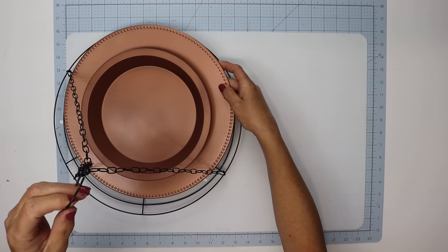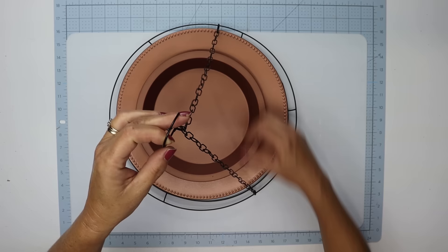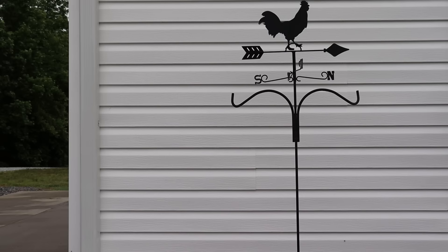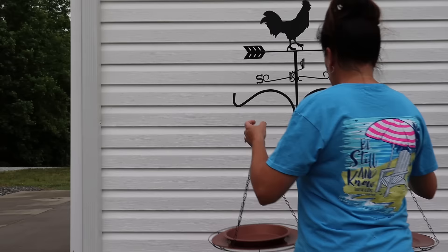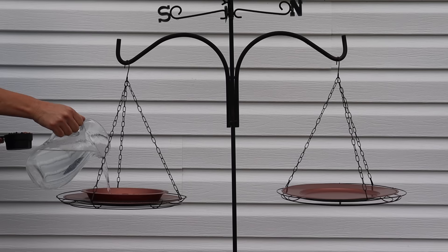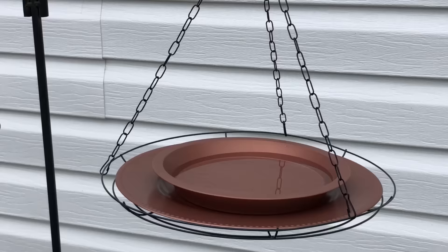I'm not going to attach the charger to the wreath form with E6000 because I want to be able to take it out easily, clean it, wipe off any debris, and change out the water and seeds. I'm hanging mine on a plant hanger, but if you don't have one you could hang it on a tree or a post. By the sounds of it my sweet feathered friends are already ready for this gorgeous bird bath and bird feeder!